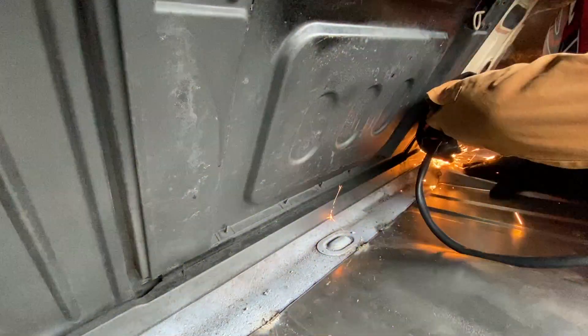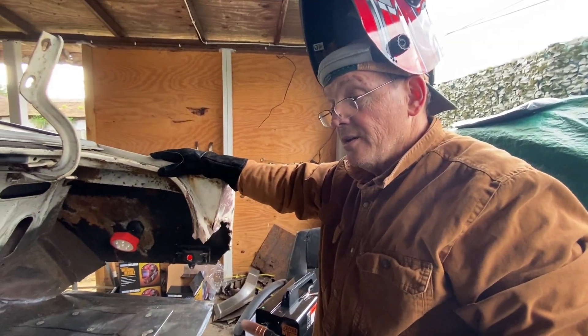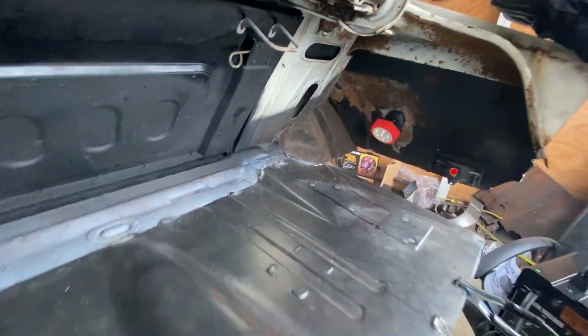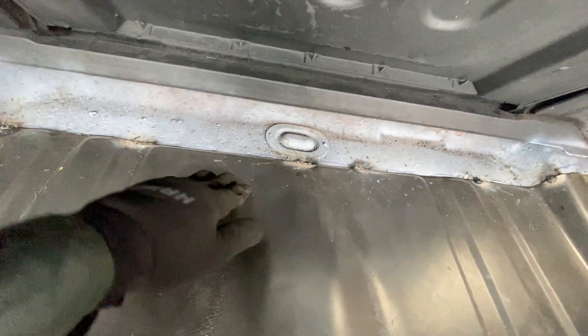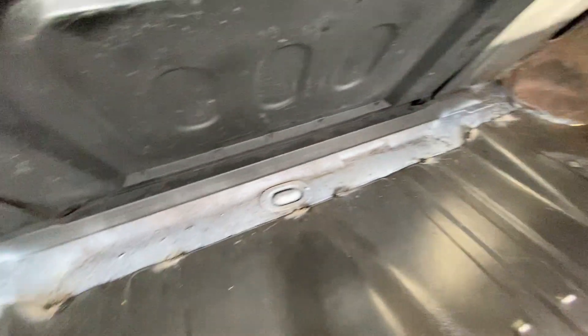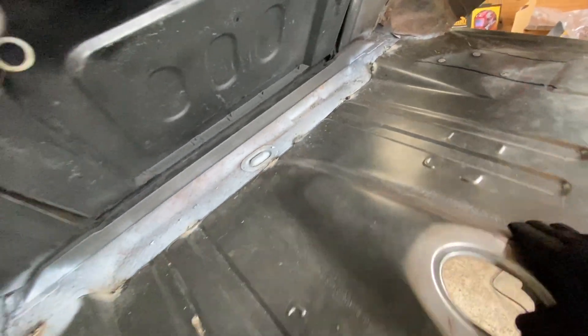All right, so here we go. You're satisfied with that, Jeff? Yes, I'm satisfied with that. We can get it to where we can put down more bead on it since we got it all tacked down all the way around and I can take more time and get both hands to control. So we got it tacked down good. It's good to go there.